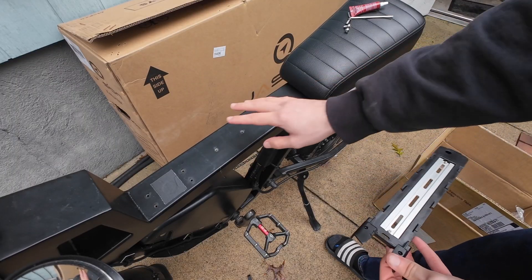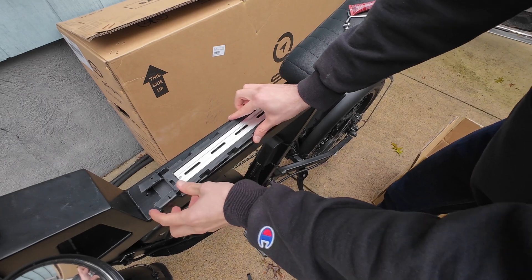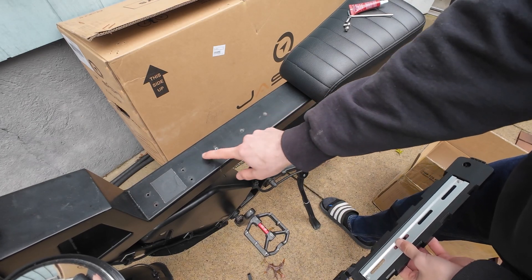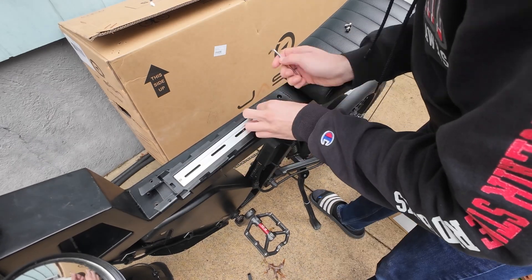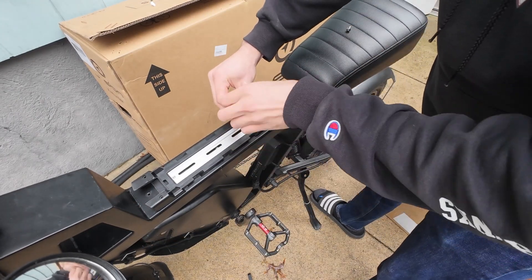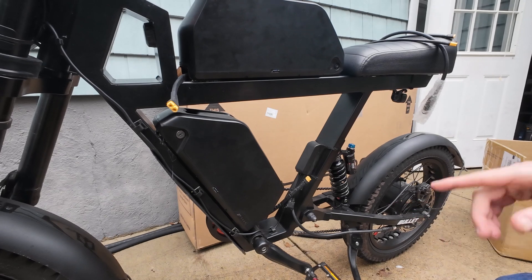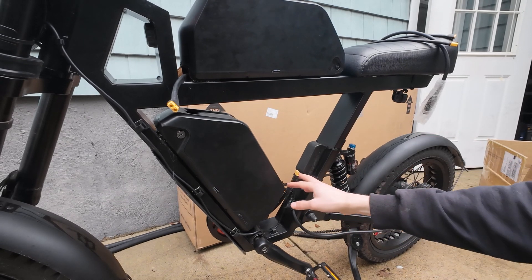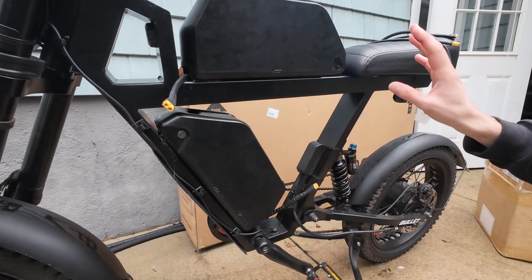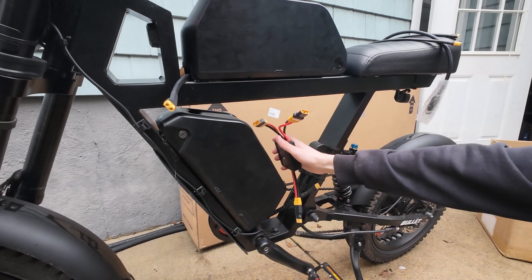I've already measured out and made my modification to make the battery more easily removable, and it's going to go something like this using the previous battery holes. After looking at this for a good long while, I think ultimately what I have to do for cable management is to mount both batteries differently. But for now I just want to test it and make sure it works, so I'm just going to Velcro this on.